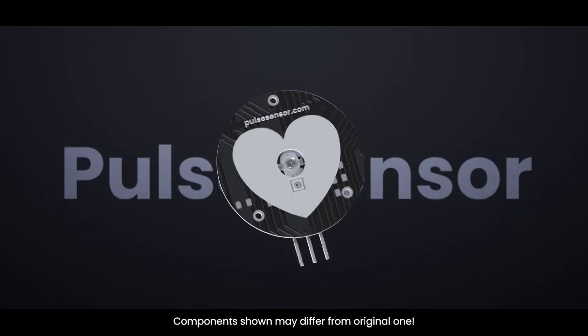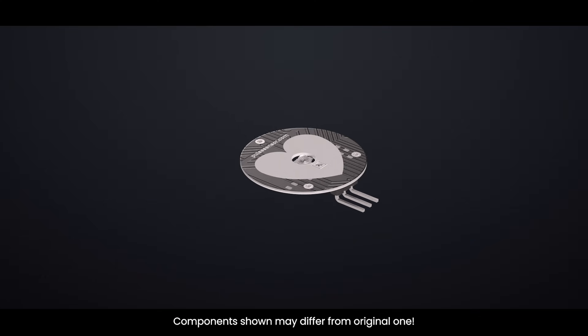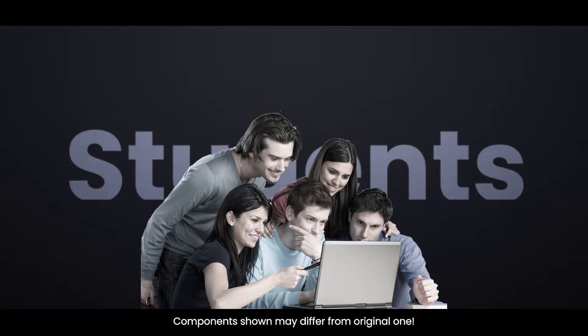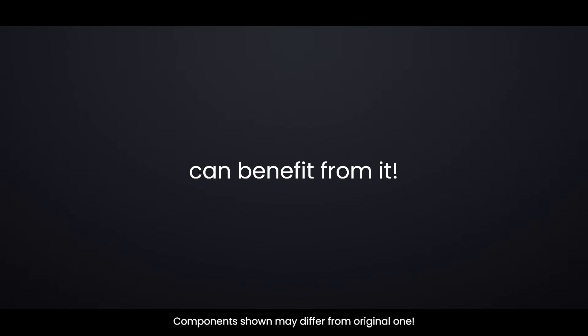The Pulse Sensor is a well-designed, low-power, plug-and-play heart rate sensor for the Arduino. Anyone who wants to incorporate real-time heart rate data into their work — students, artists, athletes, makers, and game and mobile developers — can benefit from it.